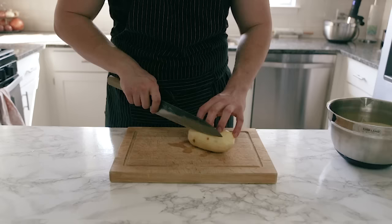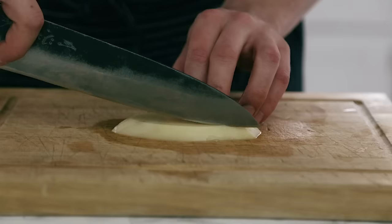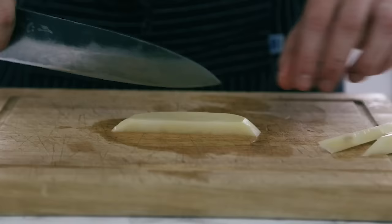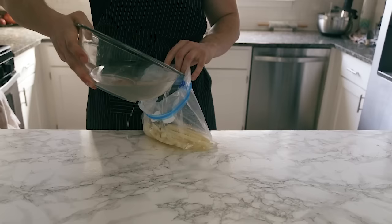Slice the peeled potatoes into planks about a half inch in thickness — do that to every single potato. Then cut those planks into batons the same size as the plank thickness, which is a half inch, so you get a perfect long rectangle that's evenly thick on all sides.